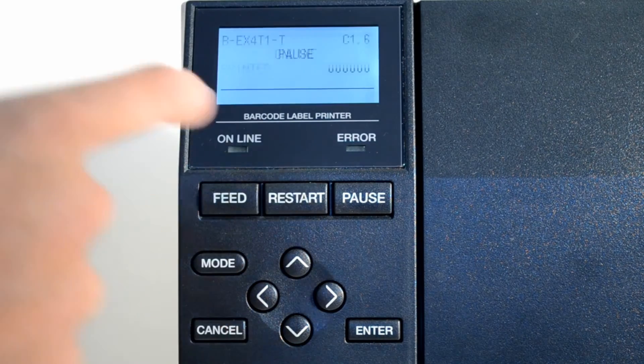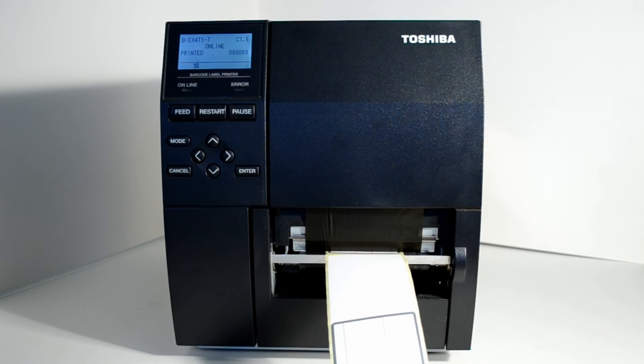Now finish off by pressing the enter button followed by the restart button. The display will now read as online and the printer will be ready to use.